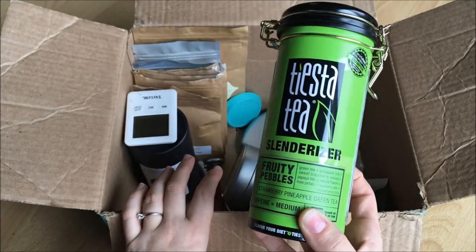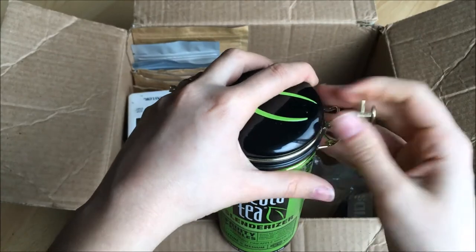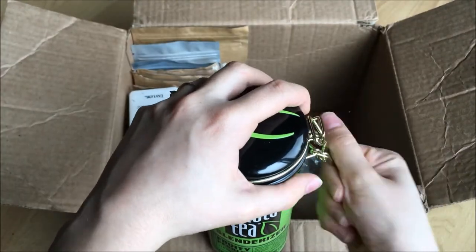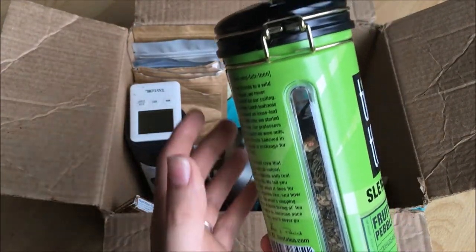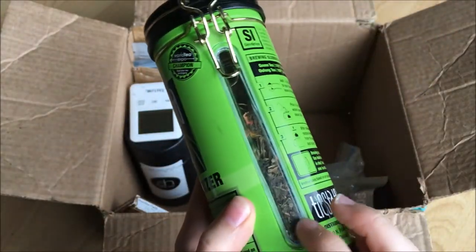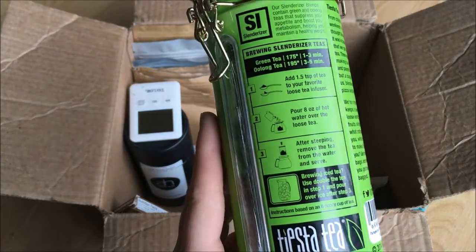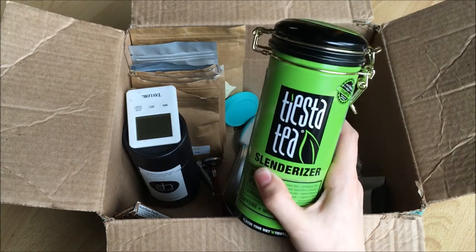I have Tiesta Tea Fruity Pebbles. This tea is so good — look at that tea, it's a gorgeous green tea and it tastes so good. It's perfect as an iced tea and it keeps you nice and healthy. Something I don't like is that these side plastic things pop out super easy, but as long as you're careful with it the packaging is satisfying. It's one of my favorite green teas.